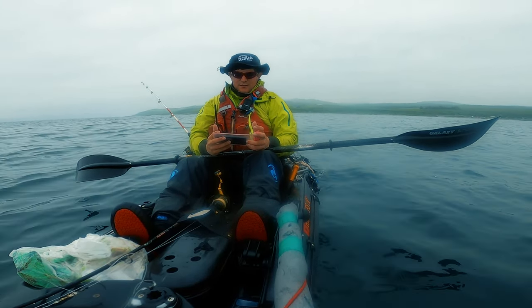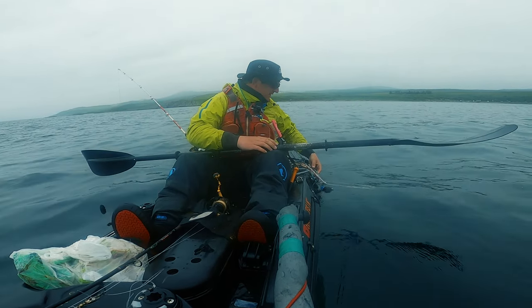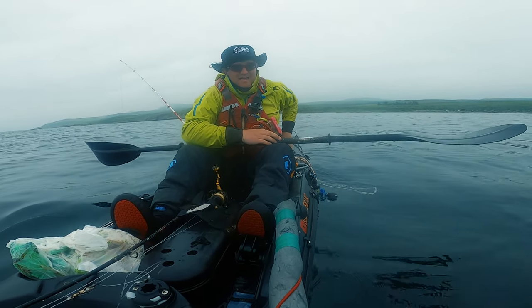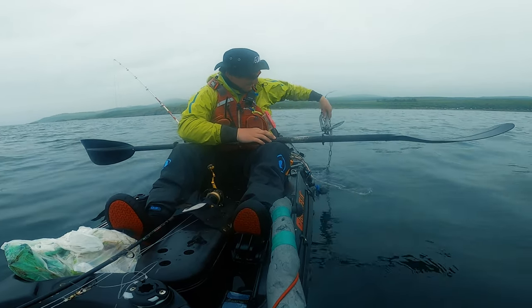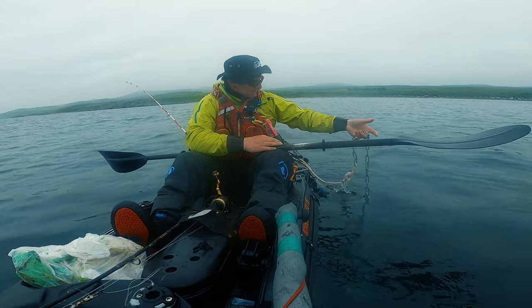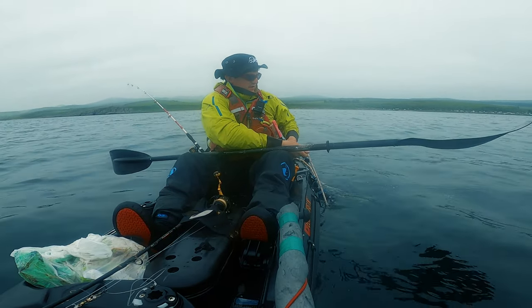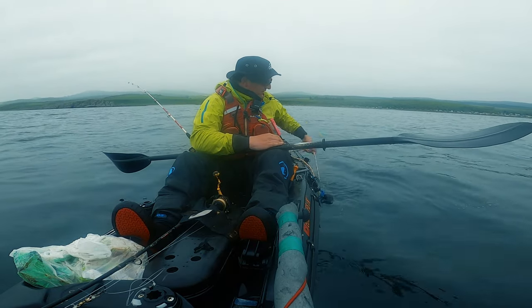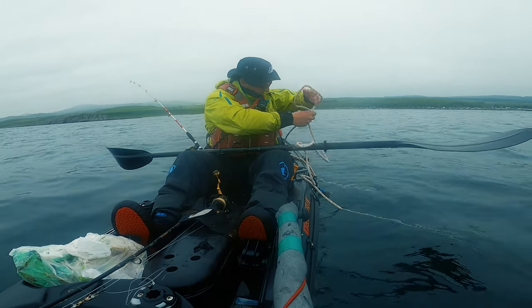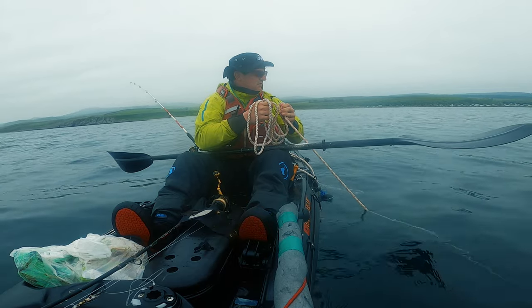Two options: one, we run adrift here and see if we can pick up some structure. Two, we anchor here and see if we can pick up a ray or something on the bottom. This should all be ready for me to just drop it. You shouldn't really let it slide — you should feed it out. Actually, you shouldn't even hold it at all, it should just run. Now, that's on the bottom. Is it holding? Yes, looks like it's holding.